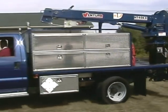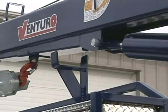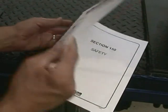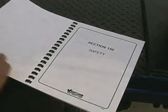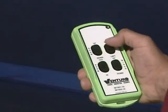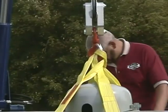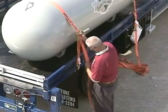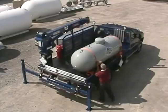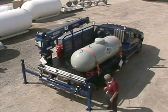Venturo cranes are complex and powerful machines. That's what makes safe crane operations so important. Failure to follow even one safety rule can result in property damage, injury, or even loss of life. Because of the many hazards that exist, the operator must ensure that all actions are carried out with the highest regard for safety, not only for the operator, but for everyone working near the crane.